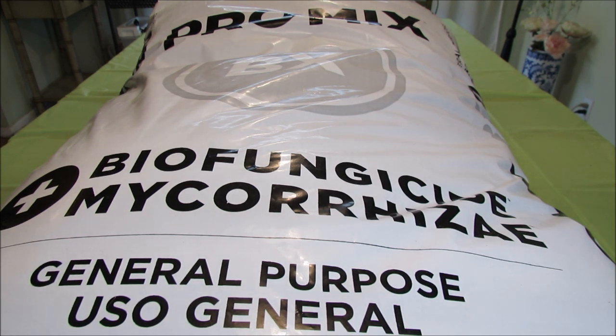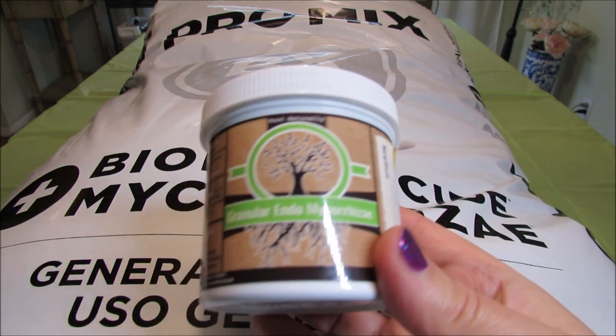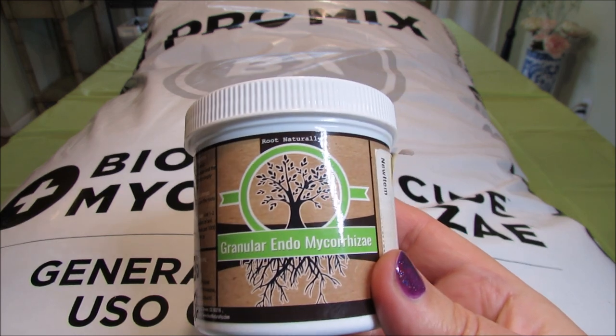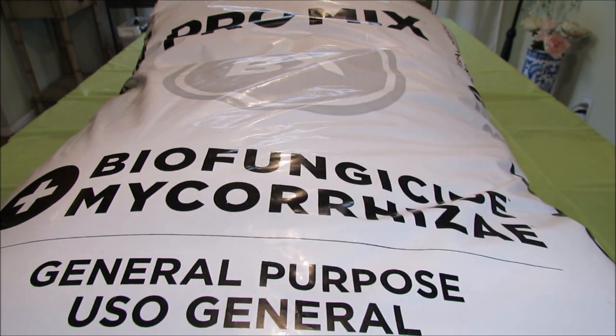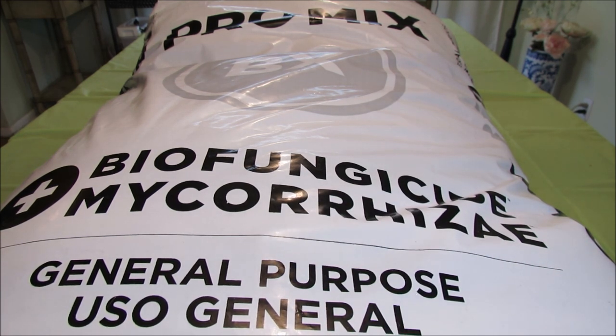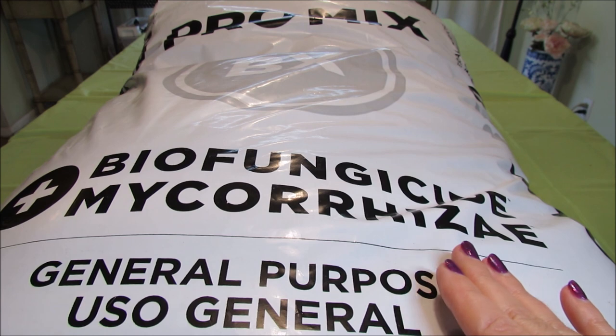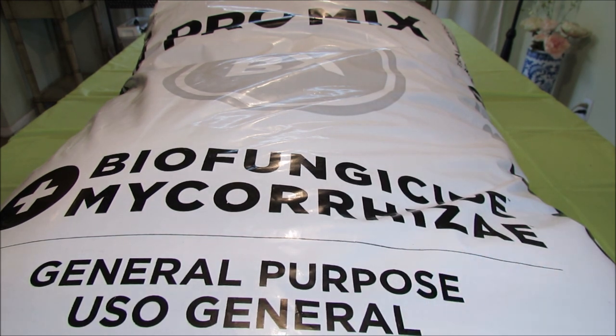Another important factor in choosing this mix is that it already contains mycorrhiza. In my original recipe from the previous video, I used a separately purchased mycorrhiza brand, but now I no longer have to — it's already in there. And finally, this mix also provides the protection of a biofungicide, which prevents root diseases in African violets.